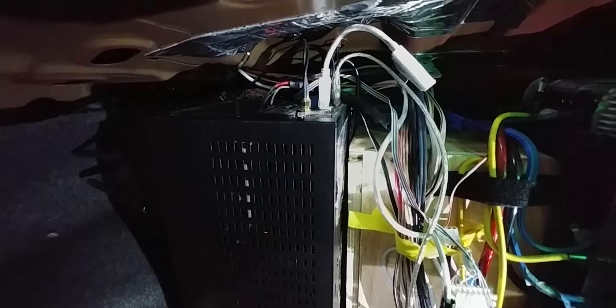Both subs are in the same enclosure — marine ply, about 30 mil, maybe 12 mil. And there's the PC. It's a Pentium i7, only about a year old. I've had other motherboards in here — an i5 previously.